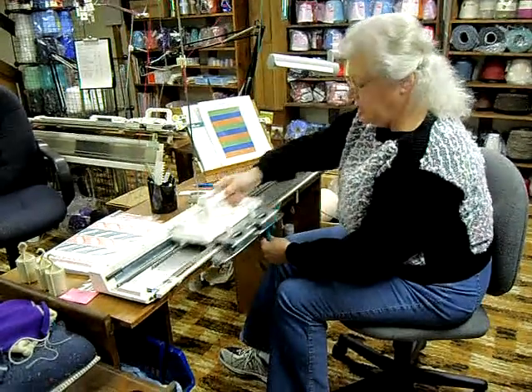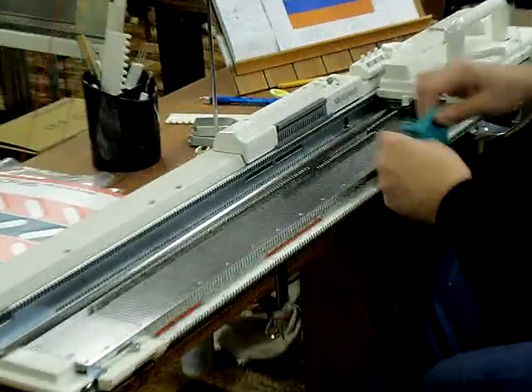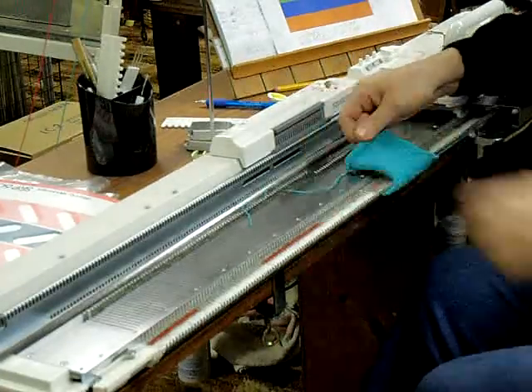You can see how easy it is to work on this machine. This is the type of fabric that you get on this machine.